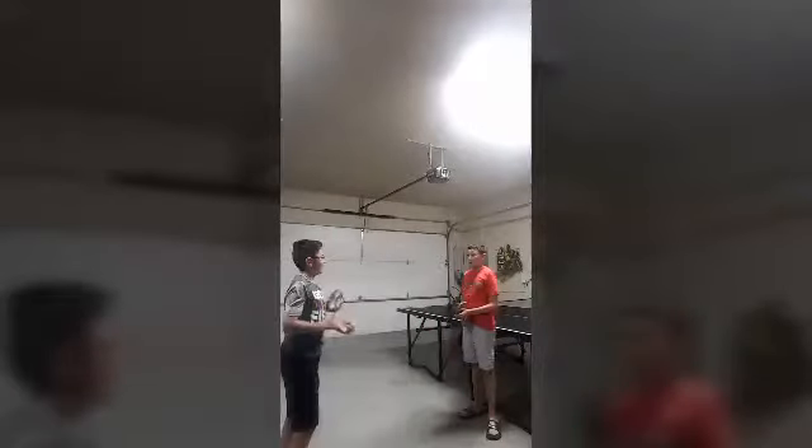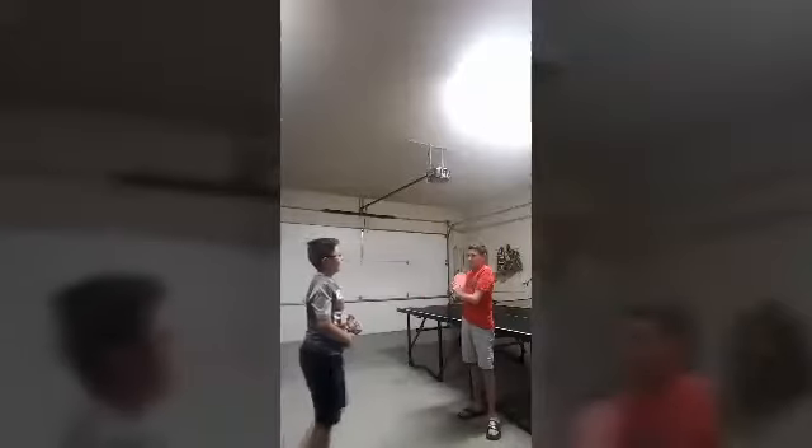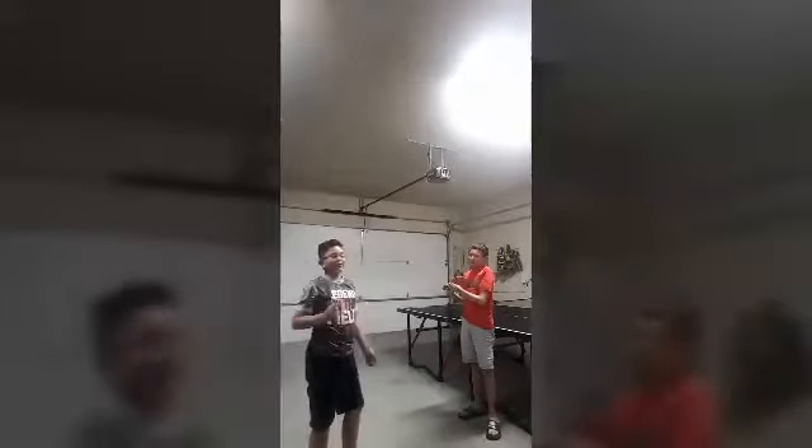Now it will be a competition — what that means is I have to try to hit it where you can't hit it. Yeah, if I get a point, let me do this. Okay, good job, that's it!